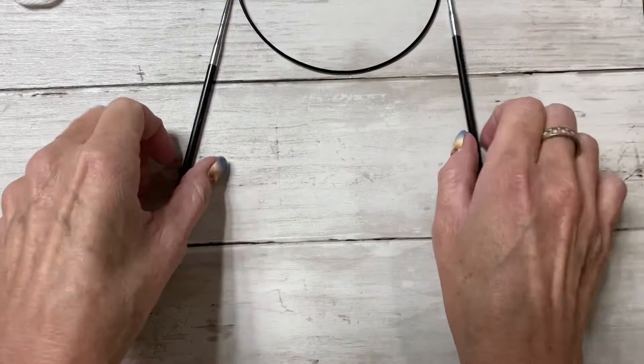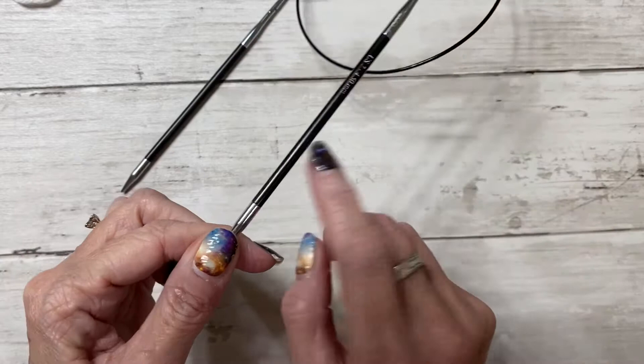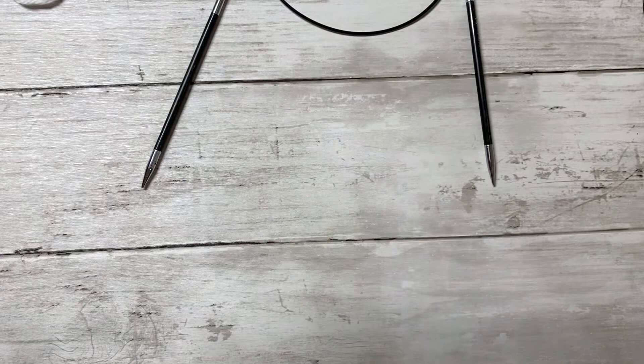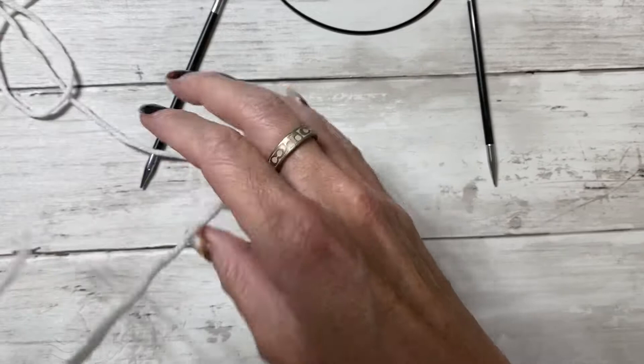To start this hat you are going to need a pair of scissors, a four and a half millimeter and a five millimeter circular set of knitting needles, some worsted weight yarn, and a darning needle. I use the bent tip. I'm going to put the pattern from Yarnspirations in the description box so you can download that. I'm going to make a Santa hat out of mine.